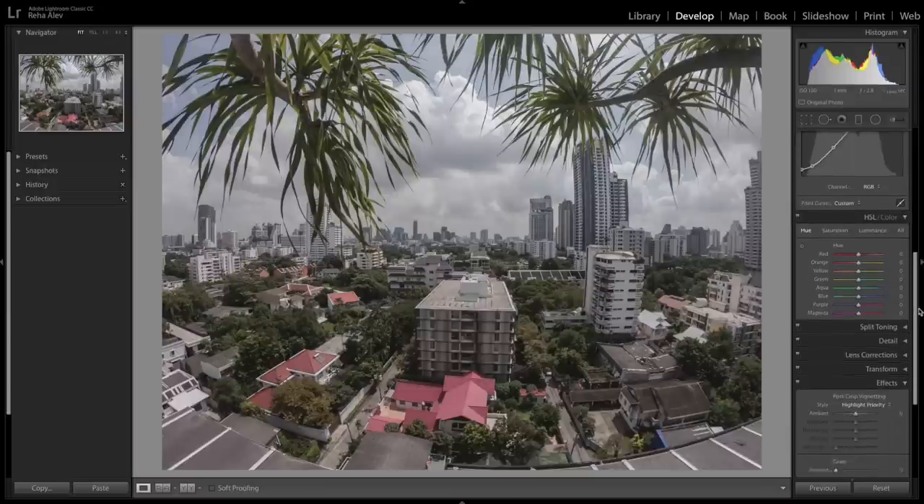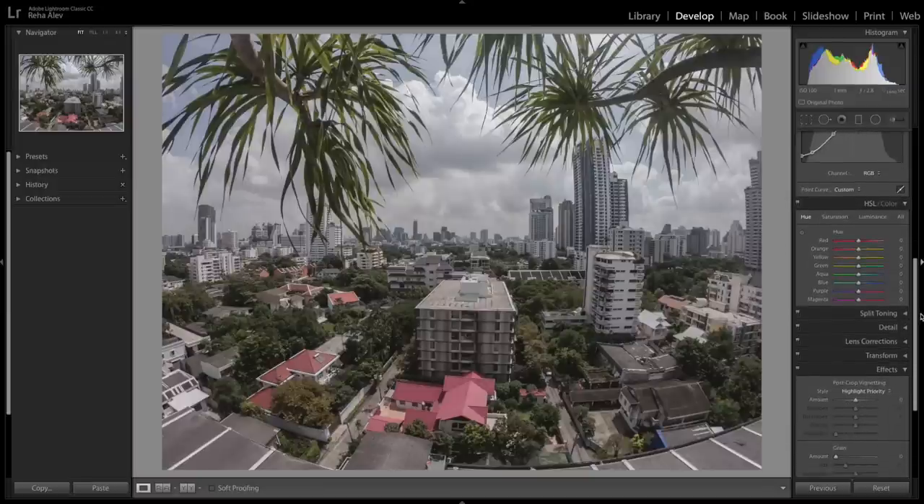The HSL tab is where you get the most fun in Adobe Lightroom. It stands for Hue, Saturation, and Luminance, and you could spend hours in this tab. The Hue sliders allow you to replace colors in your photo with neighboring colors from the color wheel — it's almost like repainting the photo. Saturation adjusts the intensity of a color, and Luminance adjusts its brightness. Today I'm focusing on Hue to give this photo an artistic look, including adjusting the purple and magenta tones.